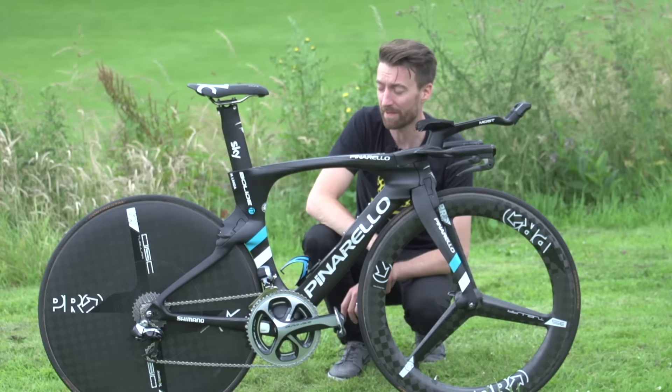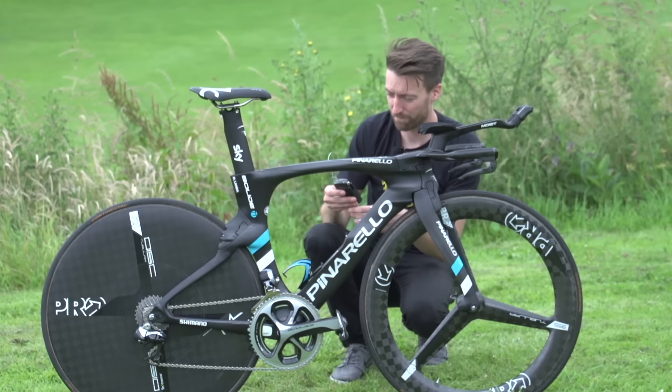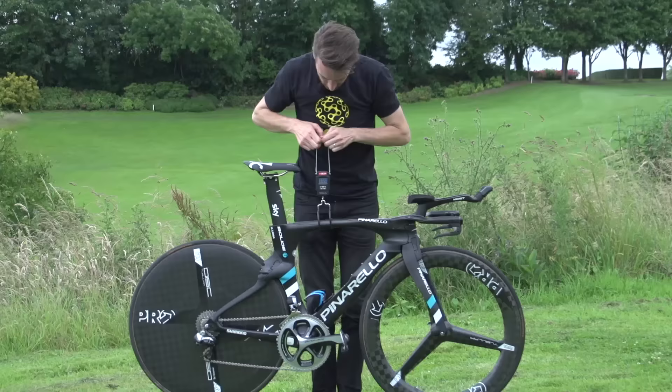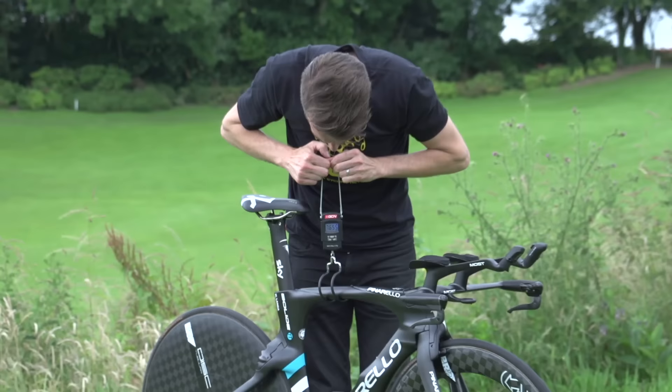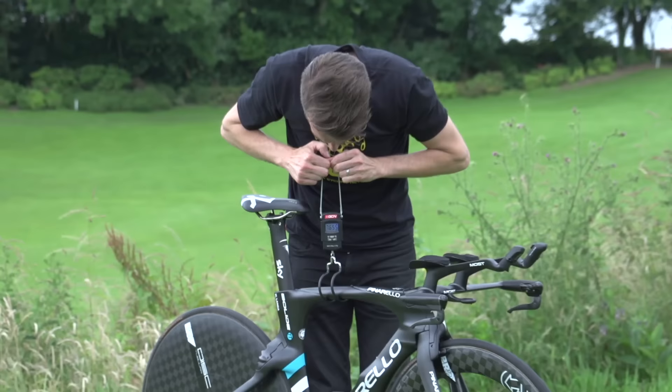Moment of truth though — how much does it weigh? Time trial bikes are normally a fair bit more than their road counterparts. They claim they've saved 350g from the frame itself. The scale reads 7.659kg. Not too bad, because we have seen quite a few time trial bikes here on GCN that are over 8kg.